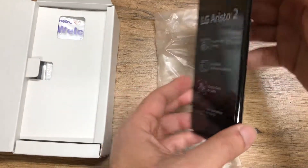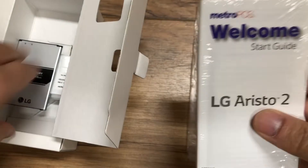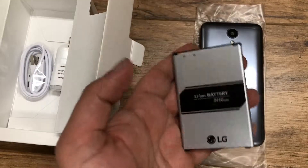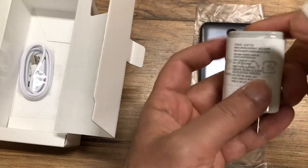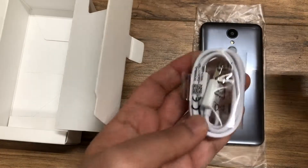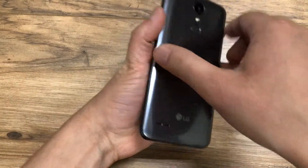Here you have the Aristo 2 — it has a very plastic feel to it. Looking inside the box, you have the SIM card and the manual. Unlike ZTE models, this one actually has a removable battery at 2410 milliamp. You also have the wall adapter, which is not a fast-charging adapter, and last but not least the USB cable, which is unfortunately not USB-C.